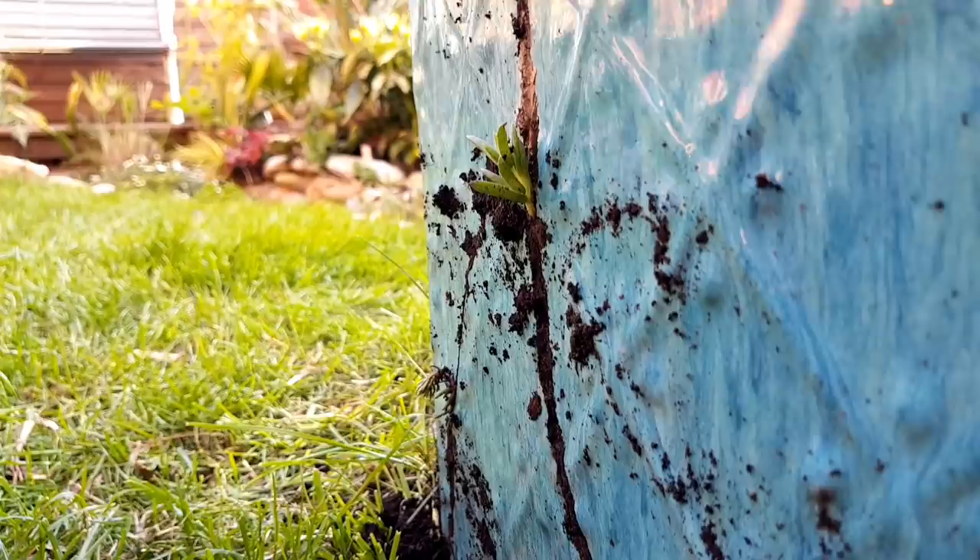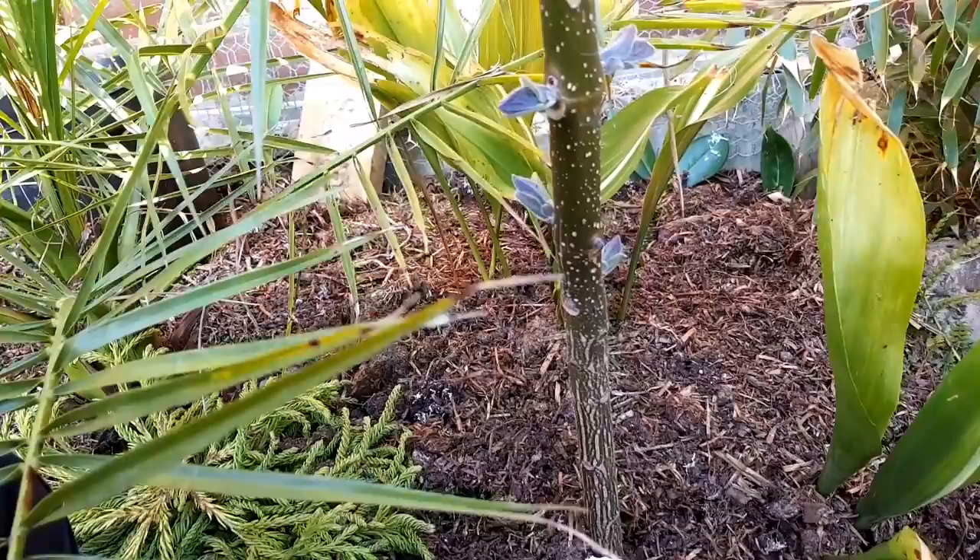The paulownia tree that I did the pollard cut on has got these enormous buds on the side, so it's about to come out into full leaf and this is going to look fantastic.